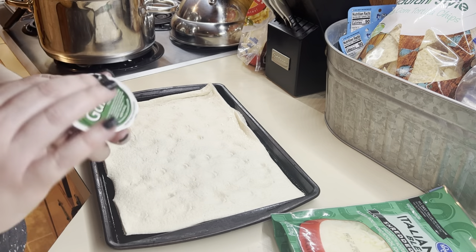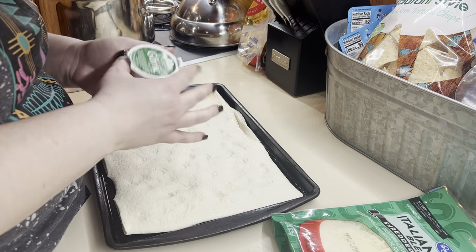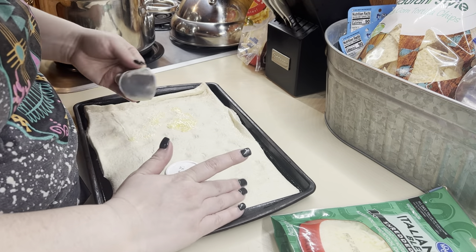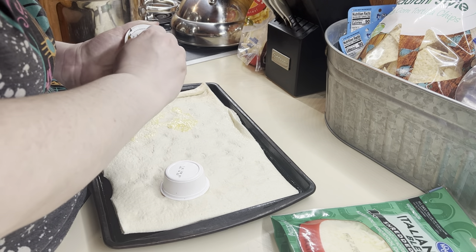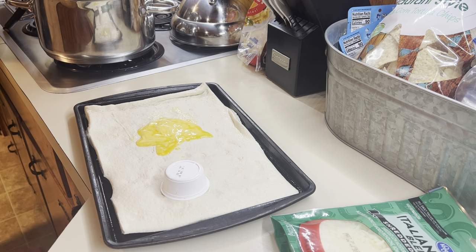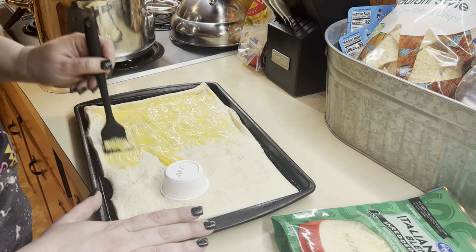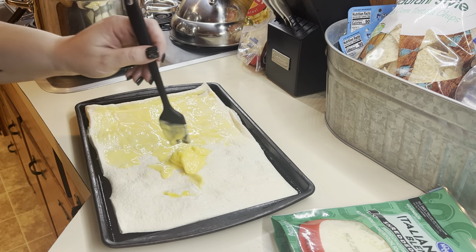I don't know about you guys, but I save those garlic butters if we don't use them when we're actually having pizza — I save those and put them in my fridge, and they are perfect for pizza or breadsticks like this. So I brushed two of those on top of the pizza crust, then loaded it up with cheese and sprinkled it with some Italian seasoning. Baked that in the oven at 375 for about 10 to 12 minutes. And they were so good — almost restaurant worthy good.